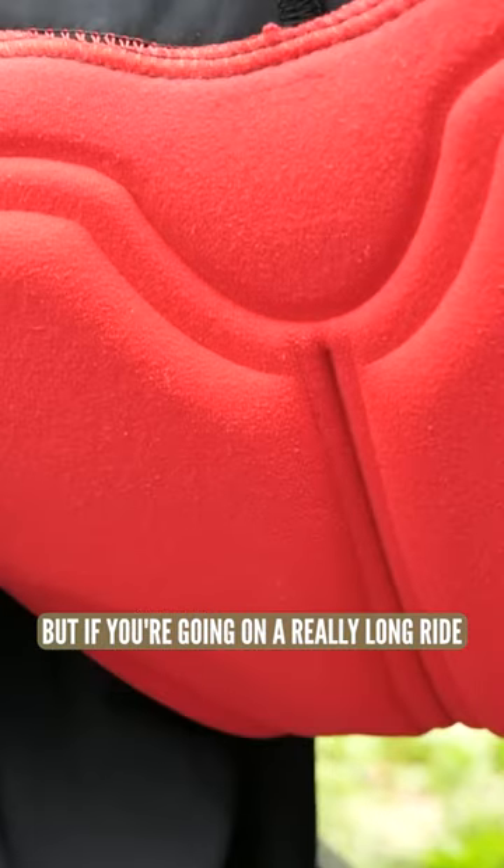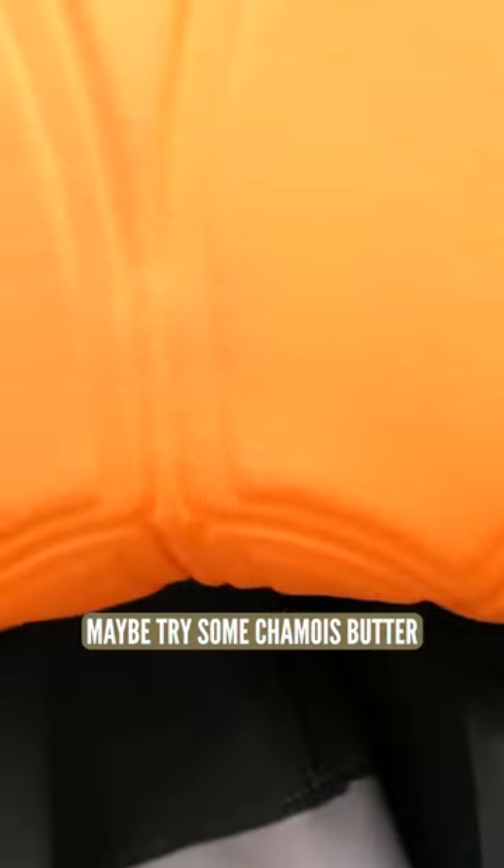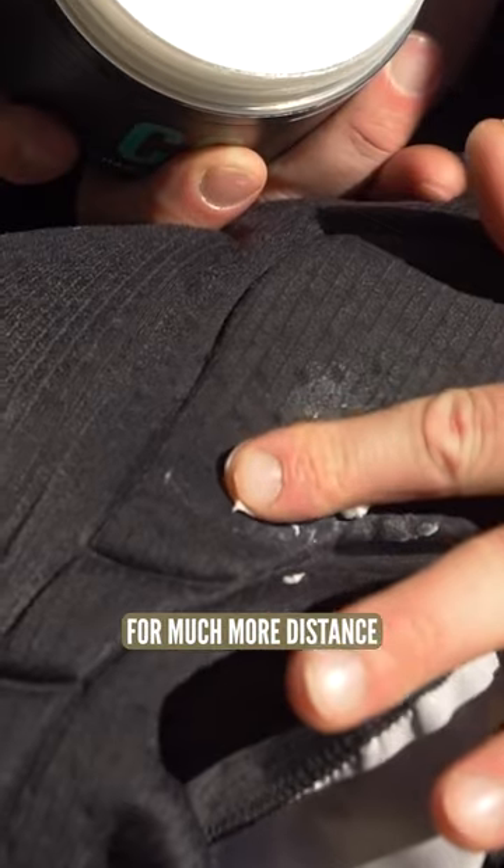But if you're going on a really long ride, maybe try some chamois butter. Just rub that on there and you'll have much more comfort for much more distance.